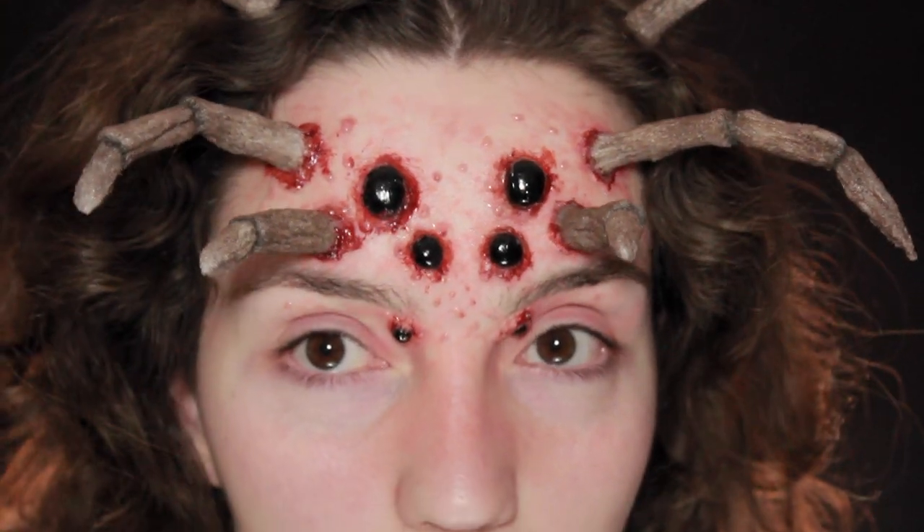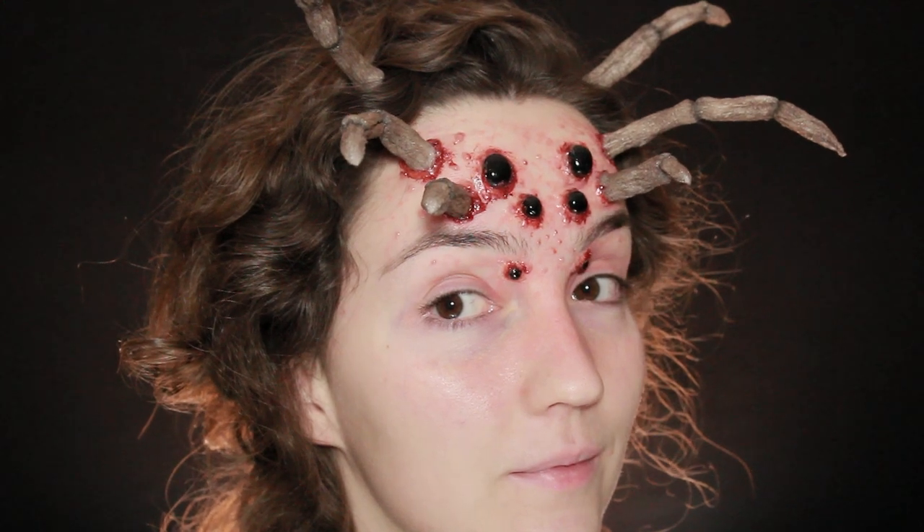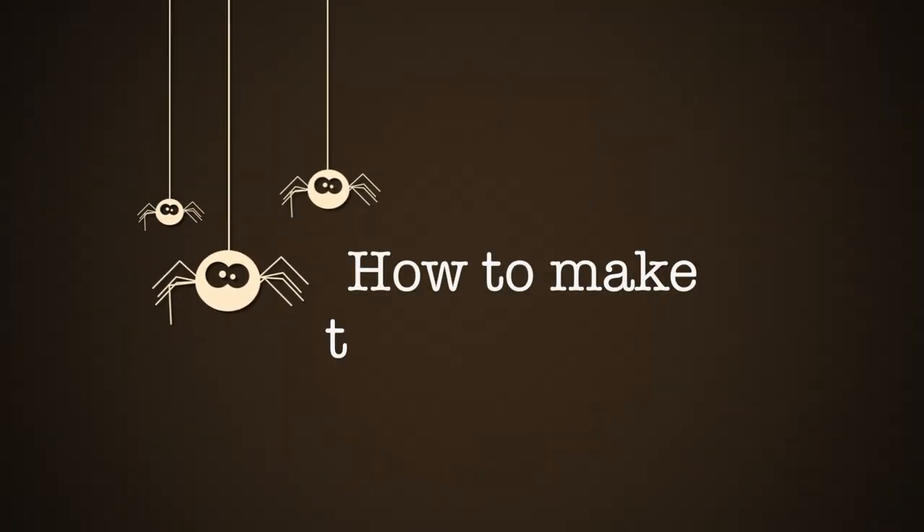Even though I've got a really big fear of spiders, this is one of those looks I've been planning to do for over a year. So today I'm going to show you how to make it, and it really isn't as difficult as it looks.